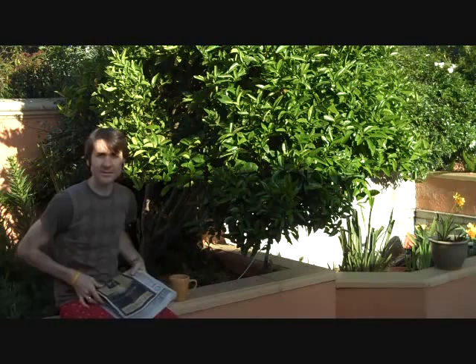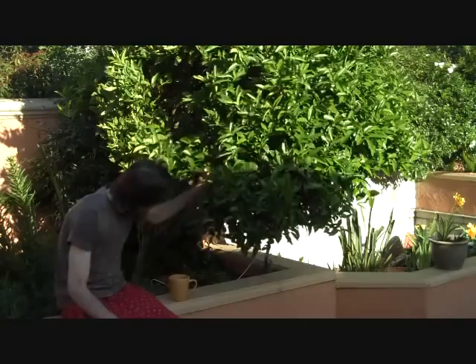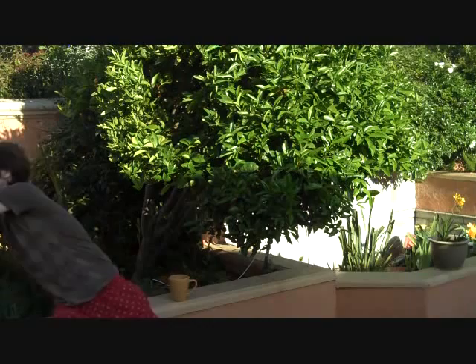Well, hello. Welcome to another episode of Bachelor Bites. In this episode, I'm going to need a couple things from the garden here. First thing, get a nice orange. And next, some nice roses.